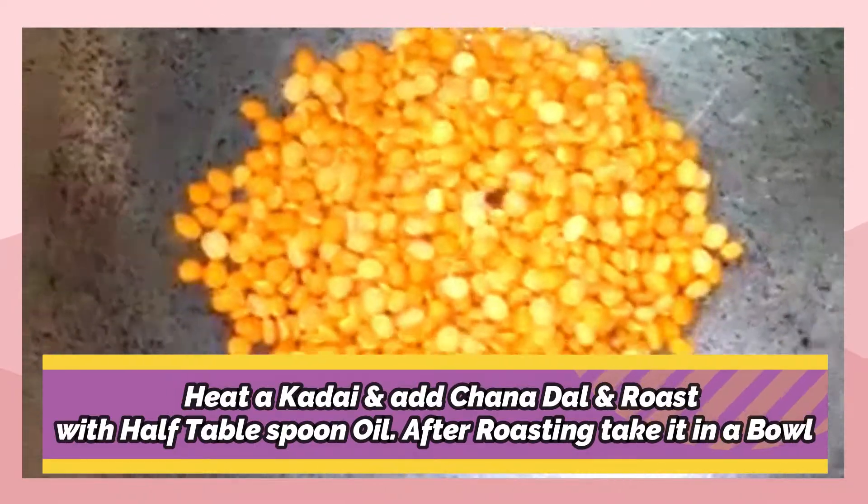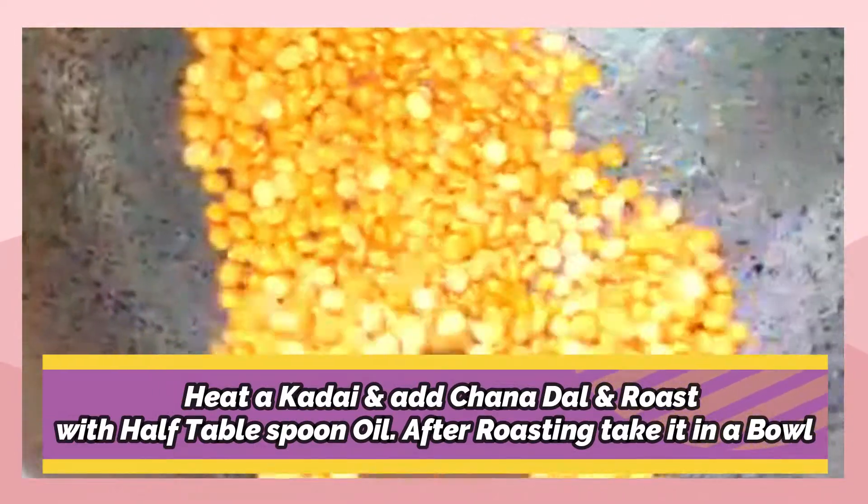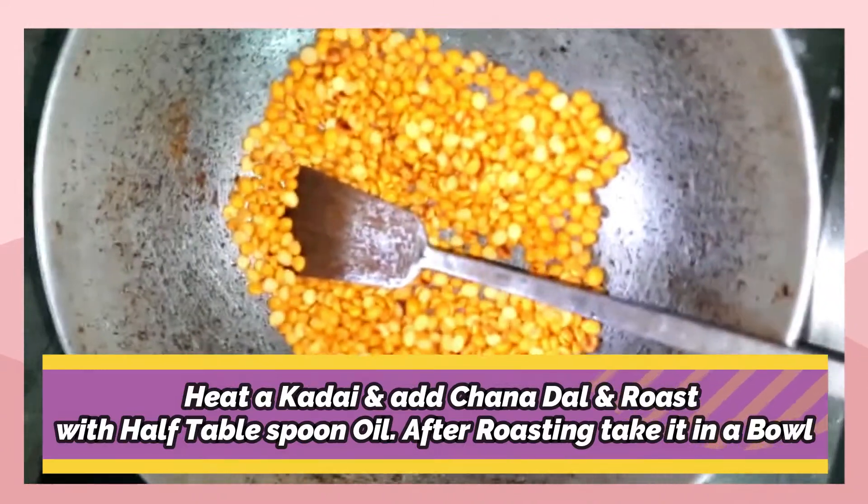Dry roast the chana dal in a pan on a low flame. Add half tablespoon oil to it while roasting.